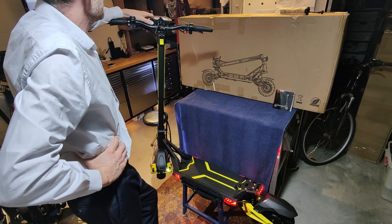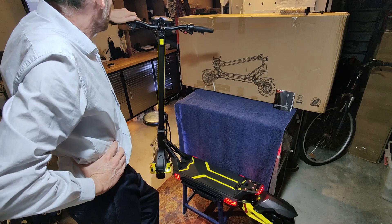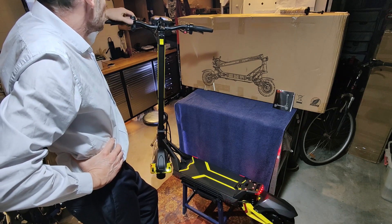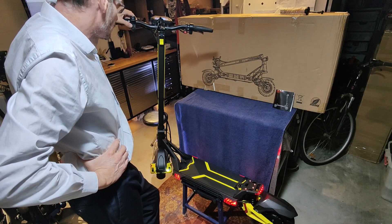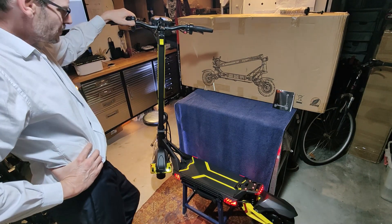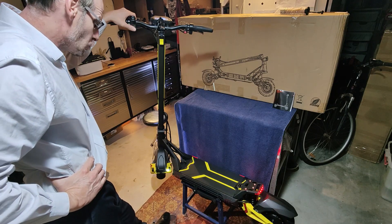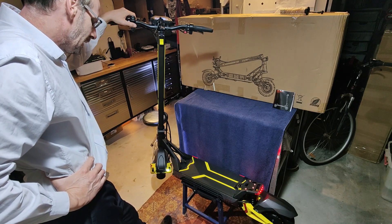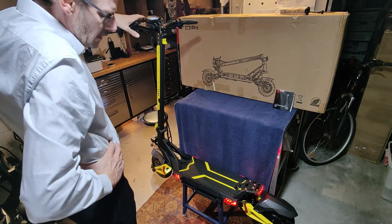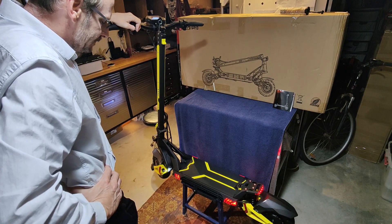Nice screen, nice easy-to-read display — the instrumentation is pretty good. You've got your light switch here, which is easy to get to. The indicators are nice; I really like the slider rocker switches to slide between left and right to indicate — much better than the rubber micro switch buttons. The little horn is not too bad. The indicators on the side are viewable from the side and the rear, and they just flash the red DRL running lights.